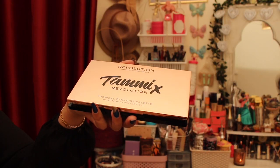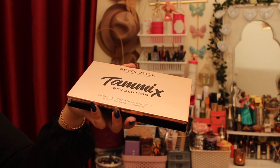Hi everyone, welcome to my channel. Today I have created this look using Makeup Revolution products. Keep watching to see how I created this look. I'm going to start with the Tummy X palette by Makeup Revolution.